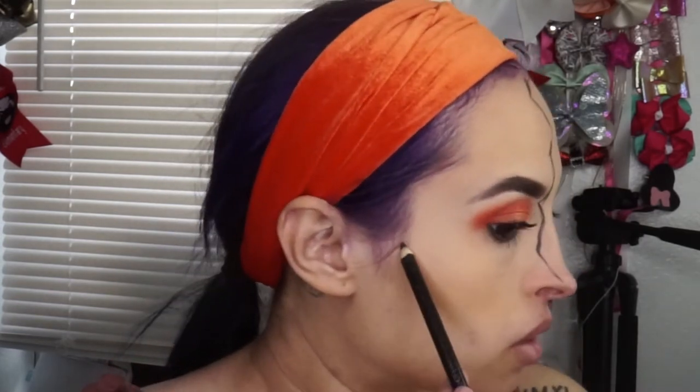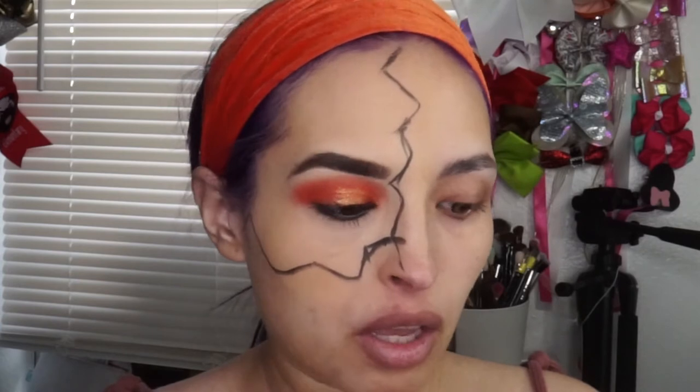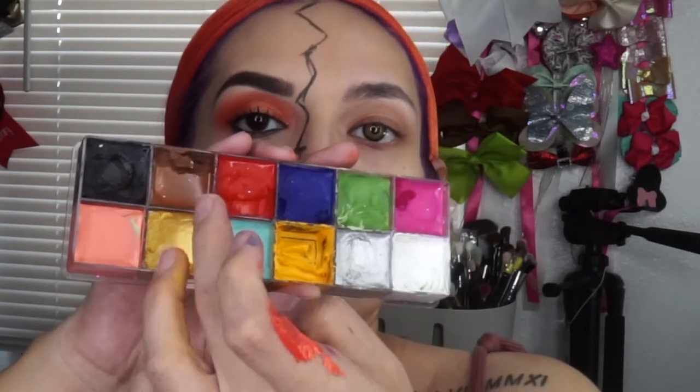I went ahead and smoked it out and added some mascara — I'll put my lashes on at the very end. With my black eyeliner I'm going to start marking where I want the pumpkin piece to start. My forgetful self forgot to check if I had orange paint, so I went in with this paint palette and used red, yellow, and some white to try and make my own orange. I'm not happy with it but we're just going to go for it.